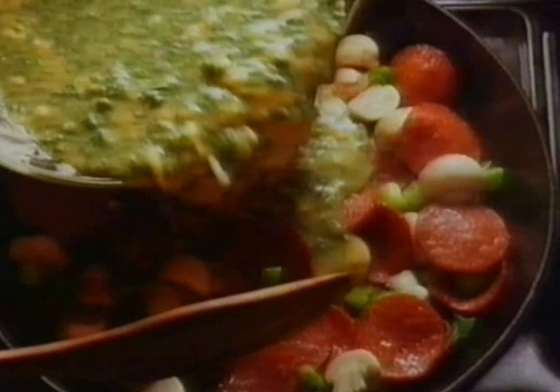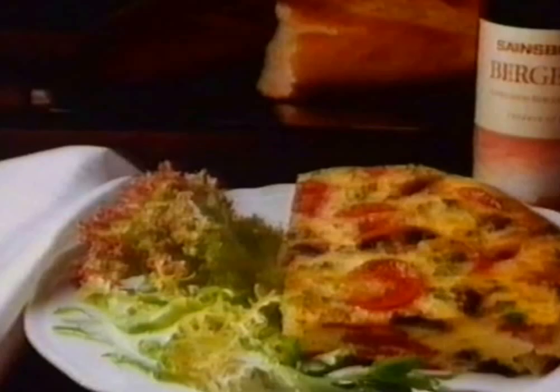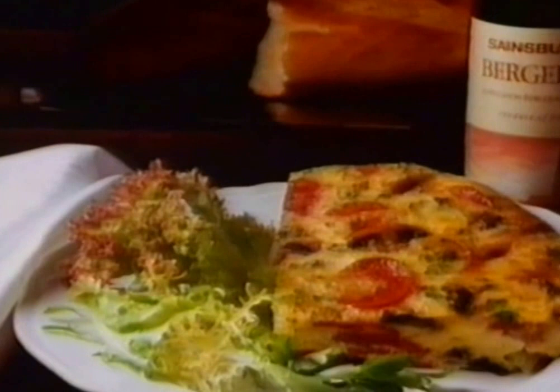Pour the mixture into the pan and cook until the egg firms up. Place the pan under the grill to brown the top. Serve with a green salad.